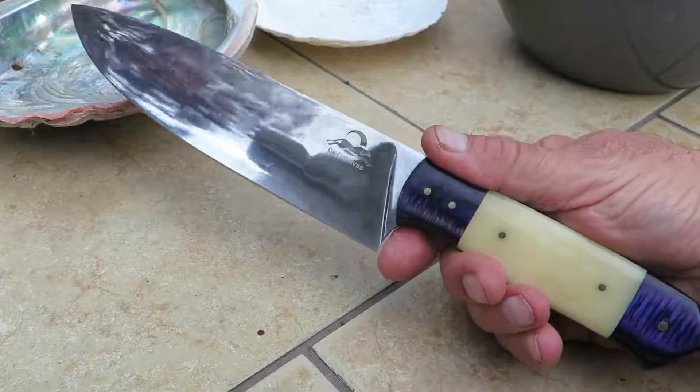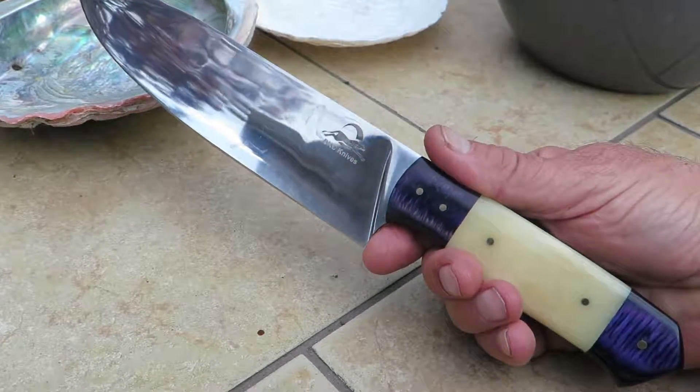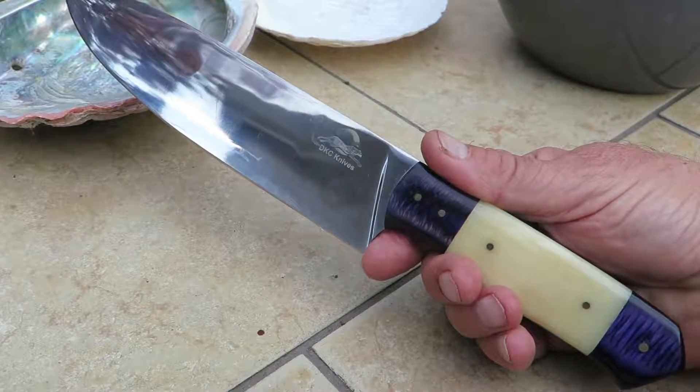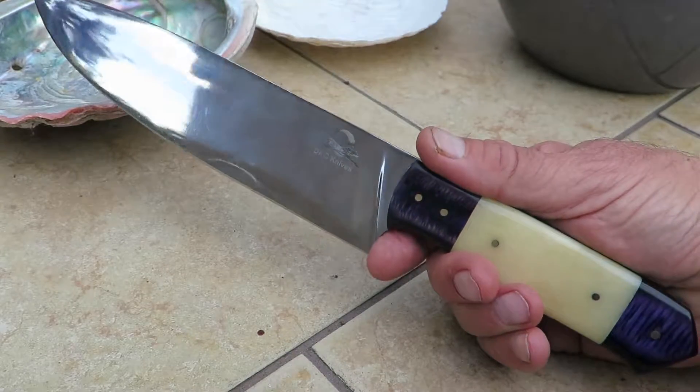If you want a very unique piece to give as a gift, or for yourself, or a chef knife, get your hands on this beautiful piece. This is the Blue Moon Chef Knife in 440C stainless steel and you can find it on our website at dkcknives.com. Thanks very much.